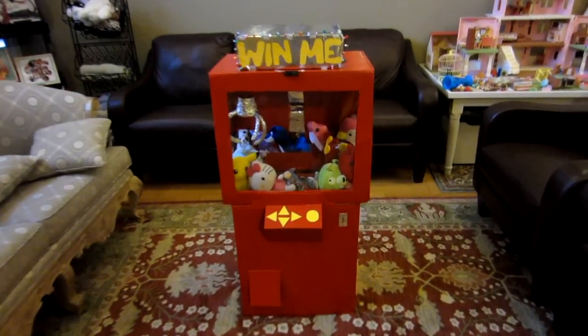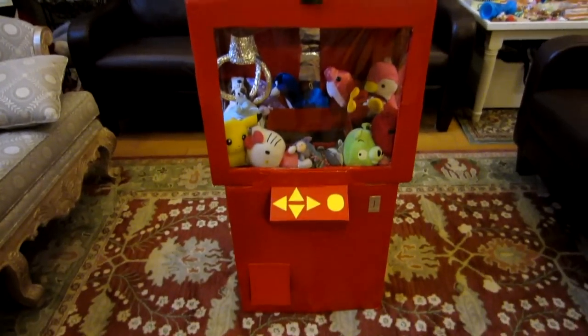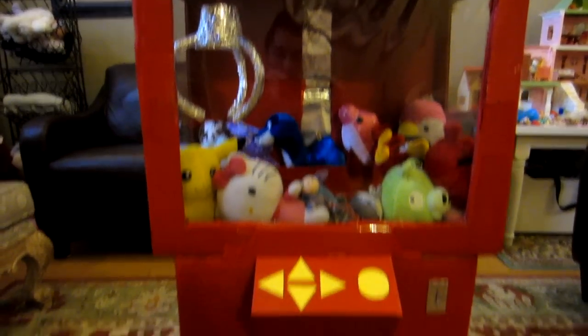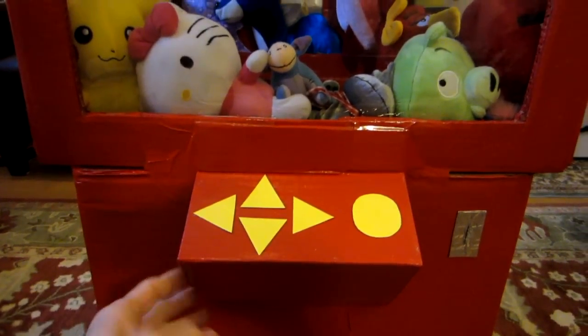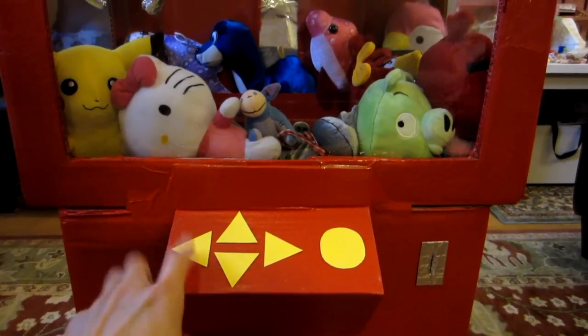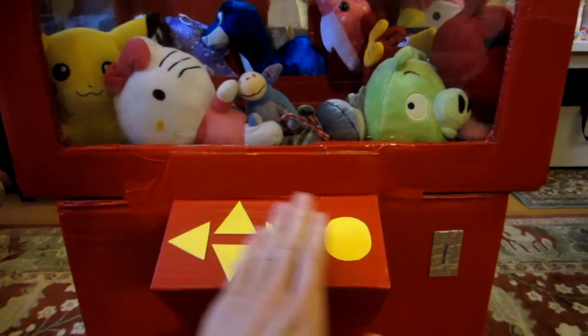This is Michelle's Halloween costume for this year — it is a crane game. It's basically two big boxes taped together and painted with a red glossy paint. In the middle here is a control panel. It's just a piece of cardboard attached to the two red boxes, and the control buttons are paper cutouts just taped onto the cardboard.